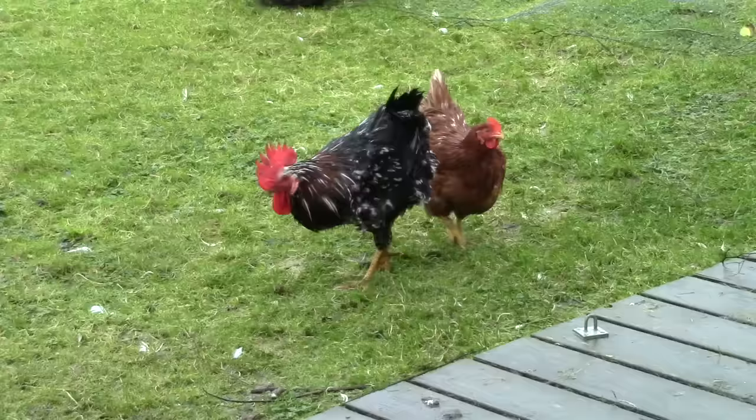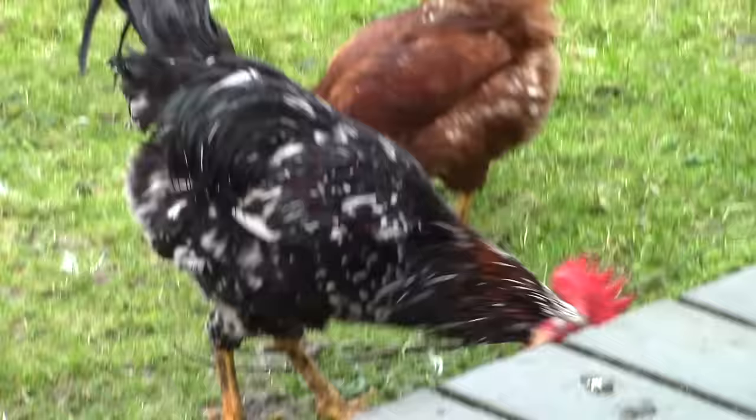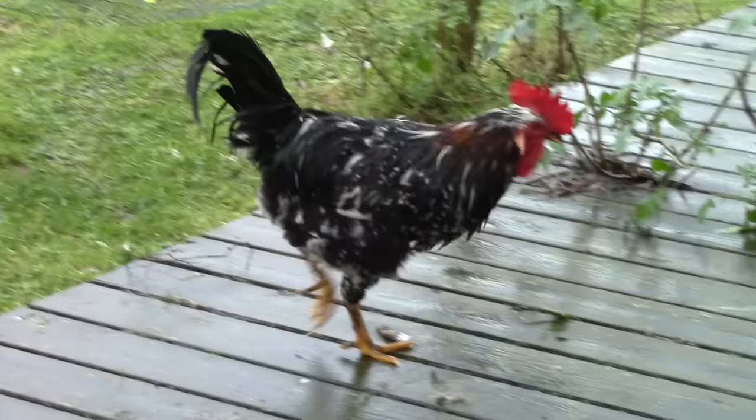I've been looking at our cockerel — magnificent from every direction. I'd like to make some earrings inspired by him if I can, but the challenge to designing cockerel-shaped earrings is getting the hanging point right — that is, the point where the hook is attached.